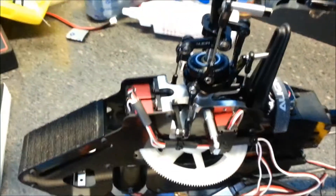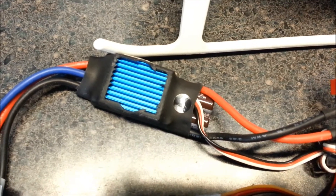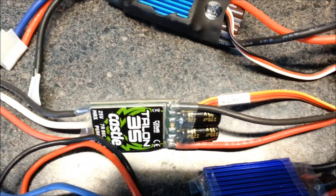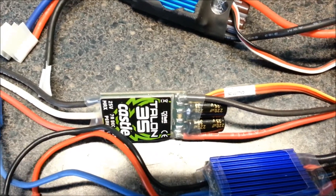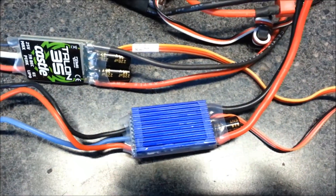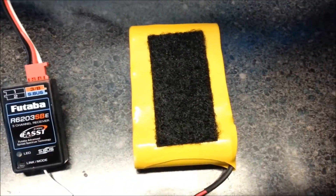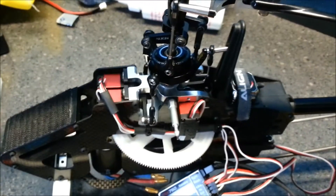I've got three speed controllers to test. First is the Align 35 amp with a 2 amp BEC. I've got the Castle Talon 35, which has a 5 amp BEC with a 7 amp peak. And I have an old E-Flight speed controller — I'm pretty sure the BEC is 2 amps or less. I also have a half-dead 4.8 volt NiCAD battery. We're going to test all four of these power sources and show what the effects are.